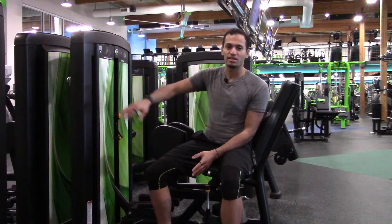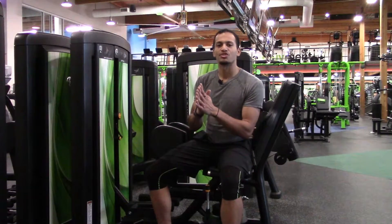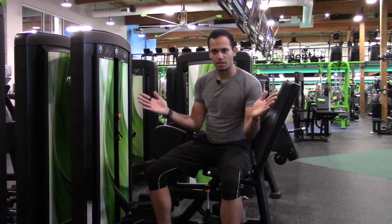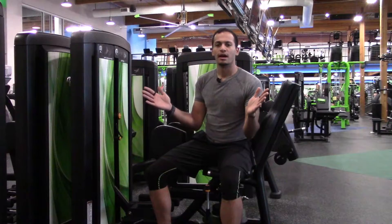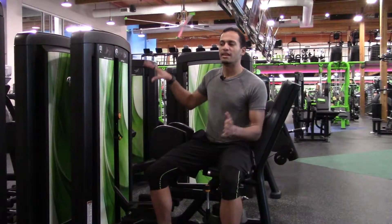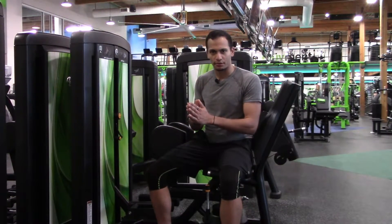The machine that I just did was the hip abduction machine — ABD. The difference with that is that you're separating the hips, meaning that doing the hip abduction machine, you're going to be using your glutes and your butt to actually separate. In this one, you're going to be using the opposite muscles to bring them together and squeeze them together.